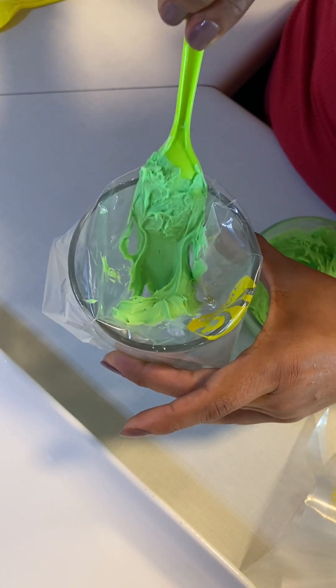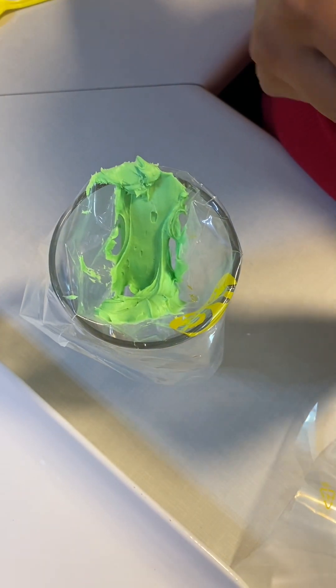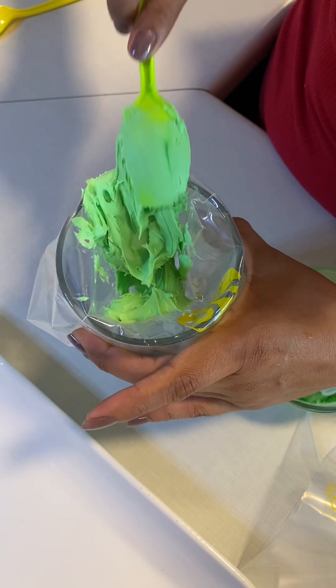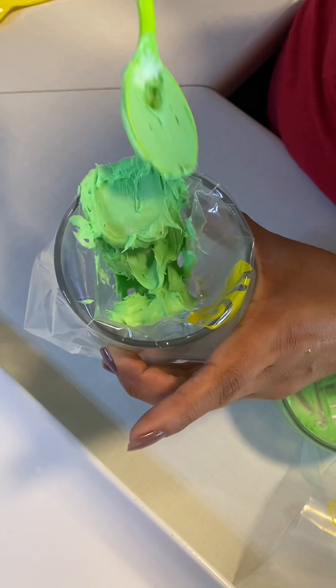We are going to be using piping bags to decorate the cupcakes. If you do not have any, that is okay — you can always use a Ziploc bag, just cut the tip a bit and it will work just fine. We're going to repeat this process for every color.